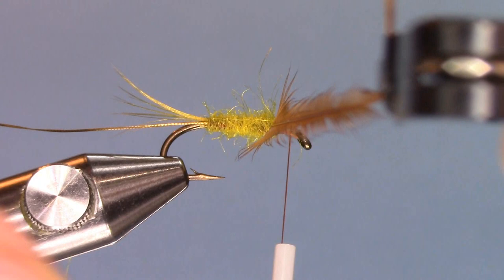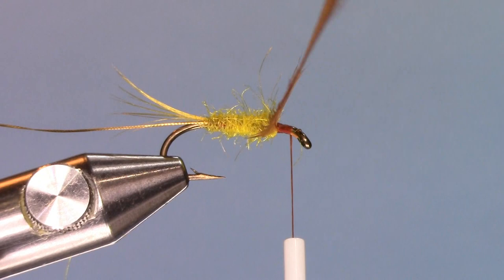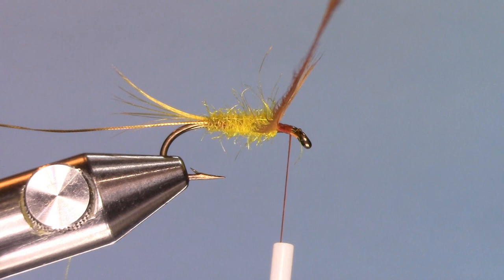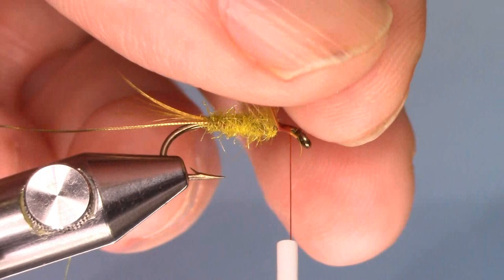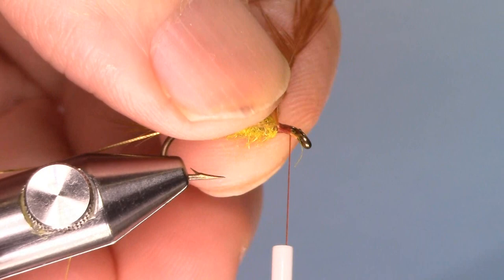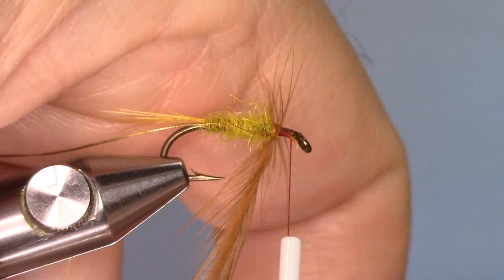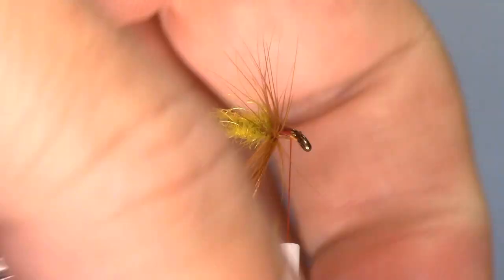I have the hackle in the hackle pliers. The hackle pliers hold the hackle in place so that you can wind it around. You're probably asking: if I tie it here, how does it get secured to the fly? It's going to end up at the bend of the hook and will be secured by the ribbing material — the gold oval tinsel. So the first two wraps will be right at the collar. I like my collars on wet flies to be stroked back — so there are two wraps right there.